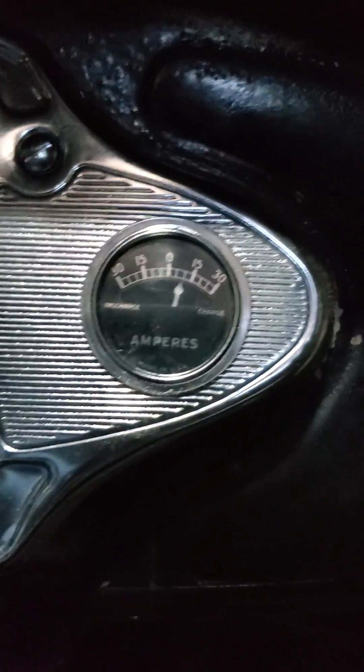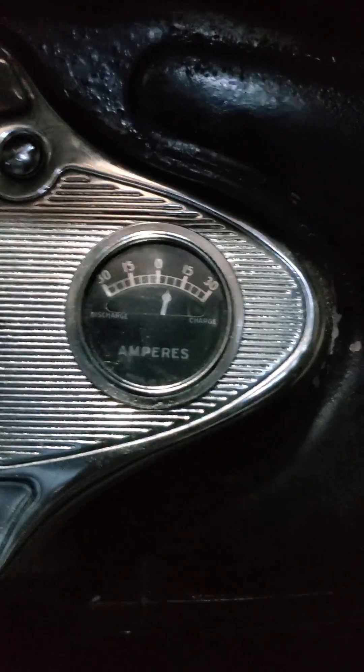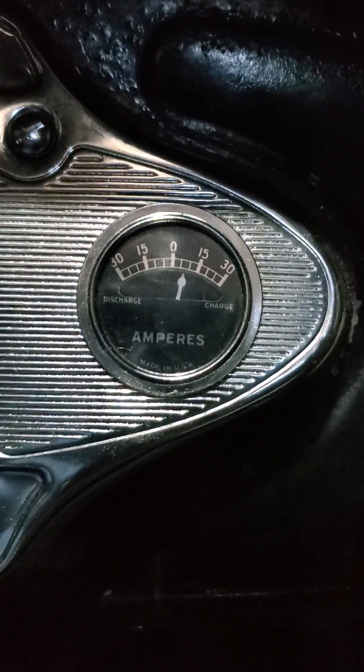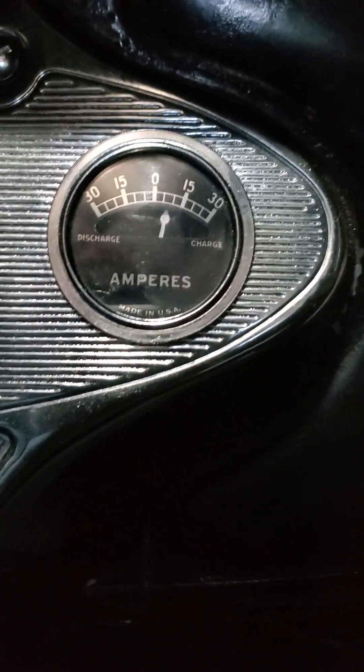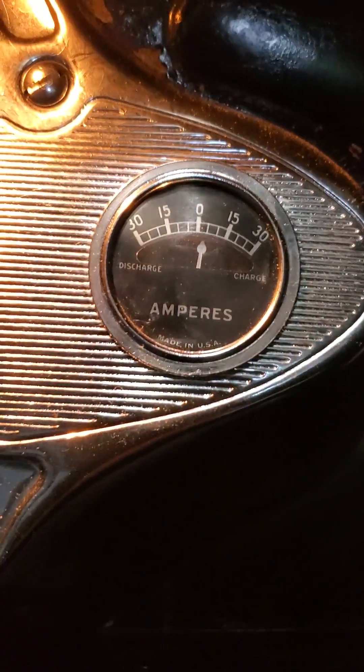Now we know these amp meters are not accurate really — it really just shows that I have some positive charge. This is where the generator is set at its lowest setting. But what I wanted to show is when I turn the headlights on, I still get a slight positive charge.